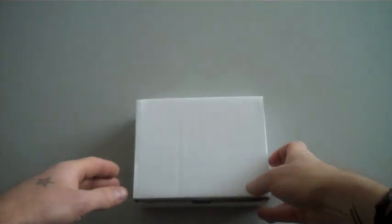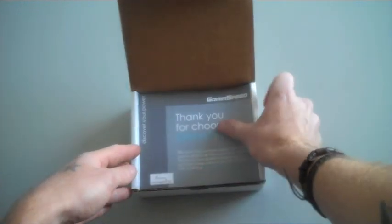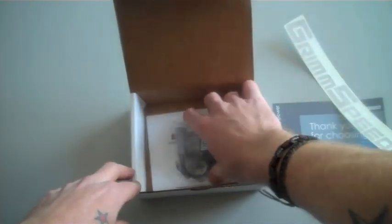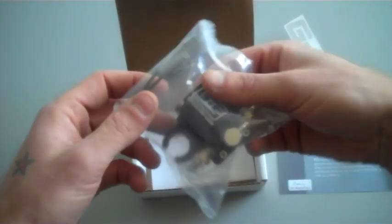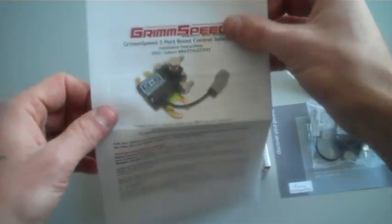We're going to start off by taking a look at what we actually get in the box. The first thing you're going to notice when you open this up is our greeting card — basically a thank you from us, with a signature in the bottom left corner of who packaged this for you. Next up is our sticker and the Boost Control Solenoid itself. There might be a couple extra grommets and screws depending on your fitment, and of course install instructions with very good diagrams to help you out.